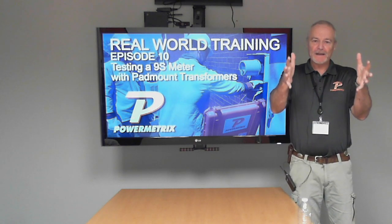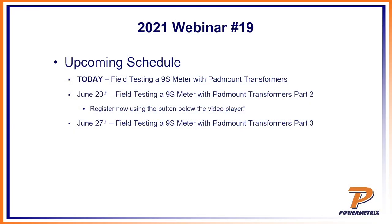As usual, it'll break down. The second part is where we're going to actually do all the connections and everything, and then the last part we'll go ahead and do the testing and talk about what we found there — which we did find something at this site. So it'll be a good one.